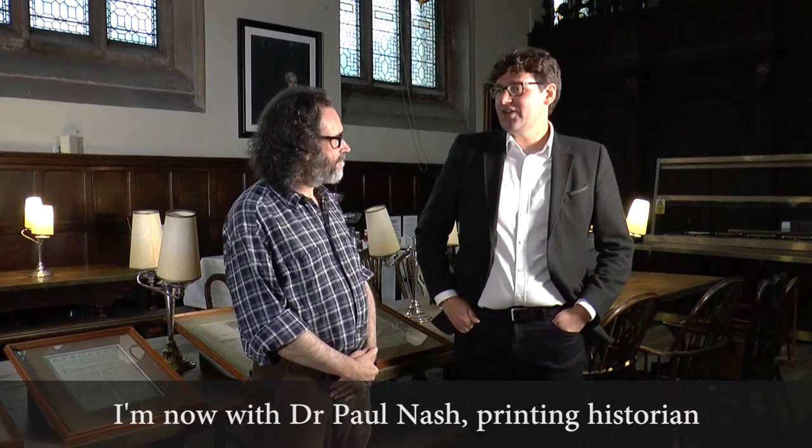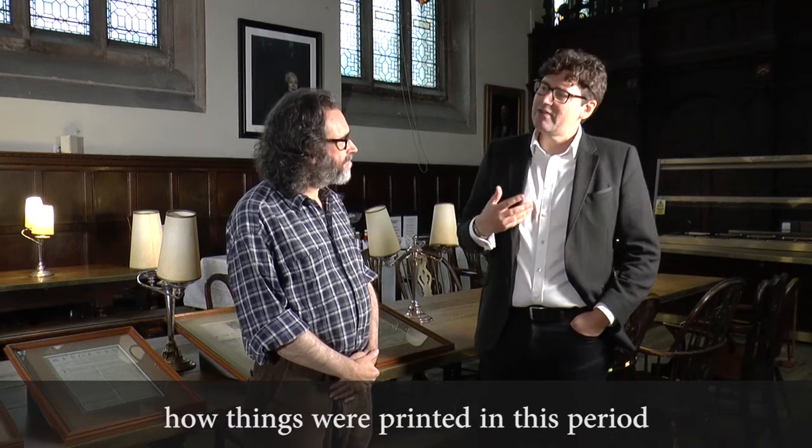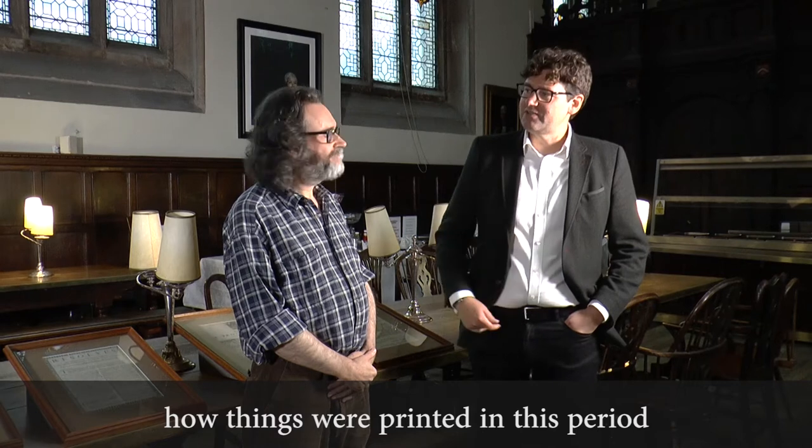And now with Dr. Paul Nash, a printing story, formerly of the Bodleian Library. Paul, maybe you can just tell us a bit about how things were printed in this period.